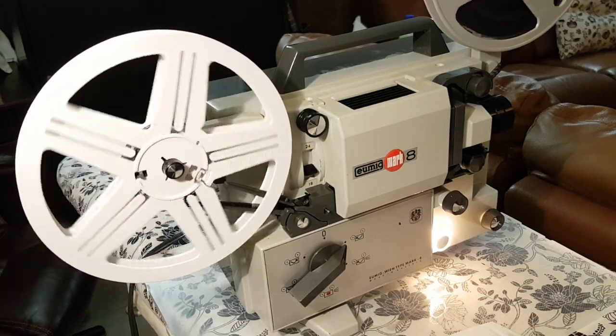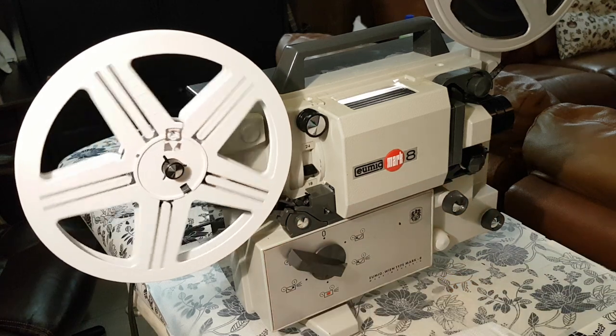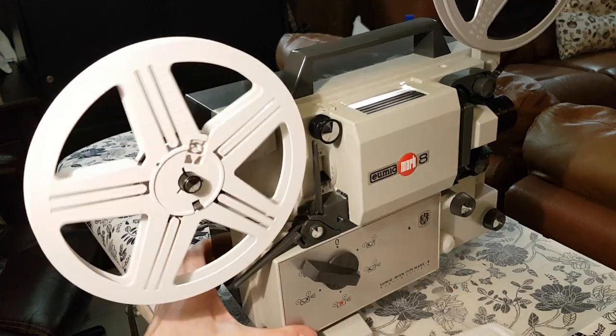Okay, you can see it's grabbed it. Now you can turn on the light. Okay, and we see that it's filming now.